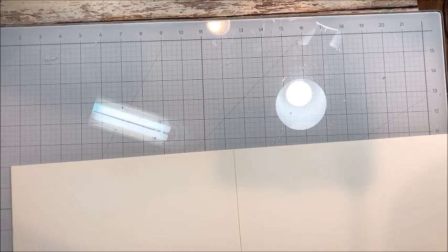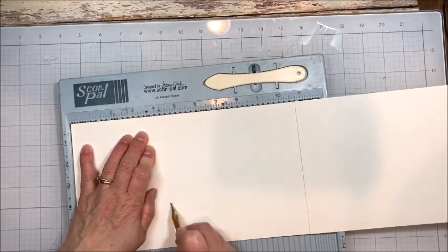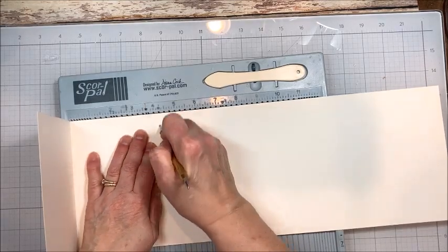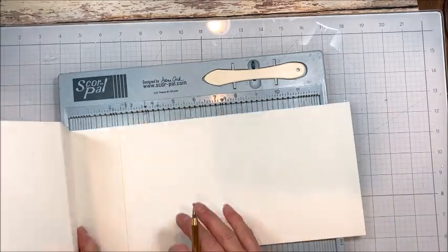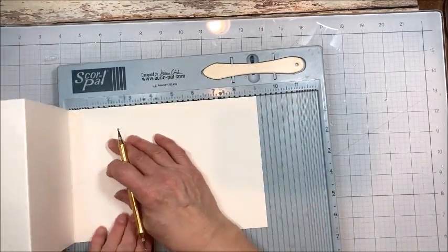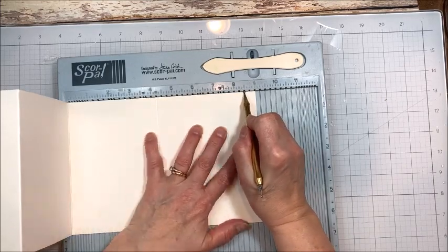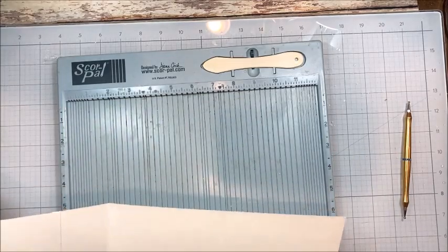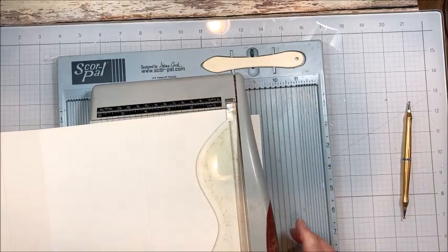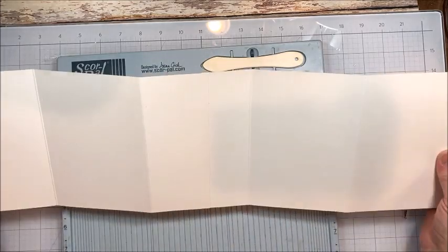Bring in your scoring tool, and I want to score this every four and one quarter inches. It's going to end up measuring four and a quarter by six and a quarter, which is a really nice size. Then you're going to cut this four and a quarter inches from that last scored line — line up your last scored line at four and a quarter and cut. So now we've got this little accordion folio that has these five panels on it.